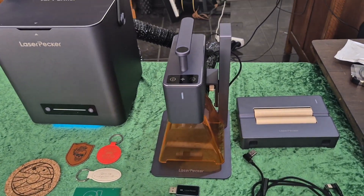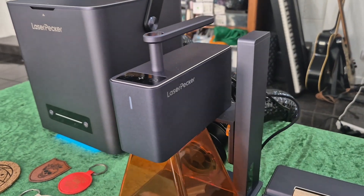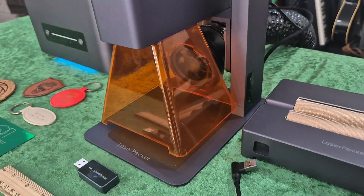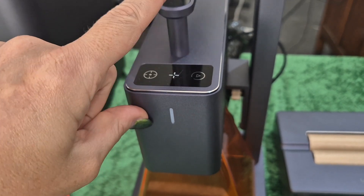Welcome to my new toy. This is my LaserPecker 2 portable laser. This is perfect for if you want to start doing on-the-spot laser engraving at a market.